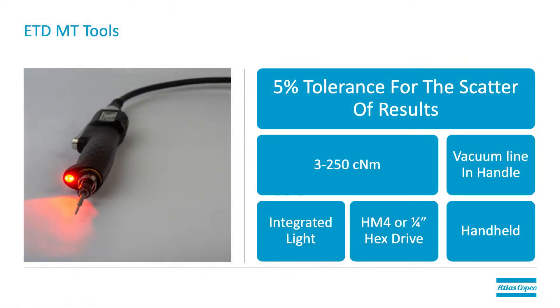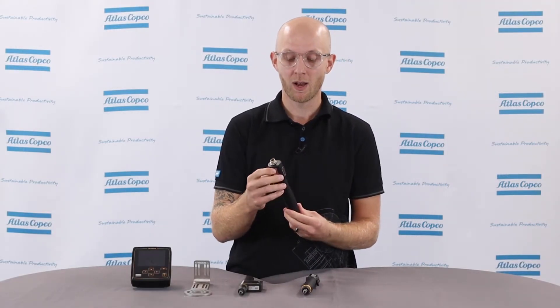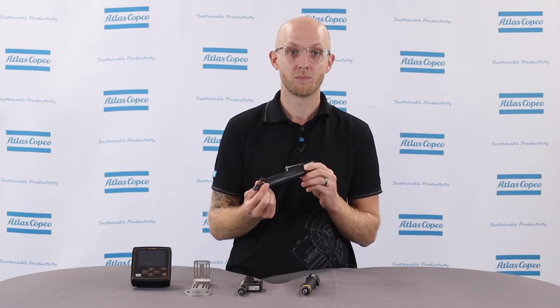The two tools just shown are our current controlled models. Now let's move on to the models that use a transducer to increase accuracy. The first one is the ETD-MT model. The ETD-MT is just like the ETD-M model except it uses a transducer for better accuracy and has some extra features to help you with your assembly process. It's also vacuum pickup capable, but unlike the ETD-M model, it actually has the vacuum line integrated into the handle, making the vacuum pickup process easier.